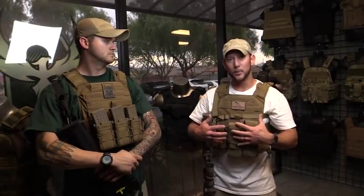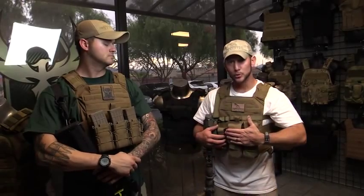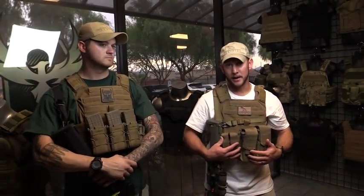To start with, I'm wearing one of the Banshee carriers from Shellback Tactical and I've got it set up with the basic pouch setup that AR500 Armor supplies when you order the full armor package with the Banshee. You've got two AR-15 — or really any carbine — magazine pouches, and then you have two pistol pouches.